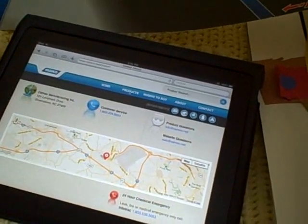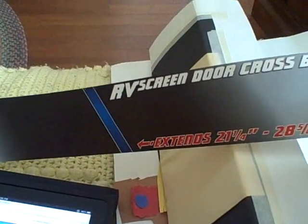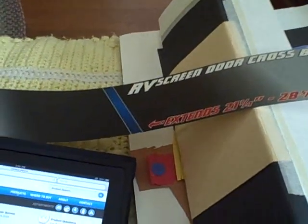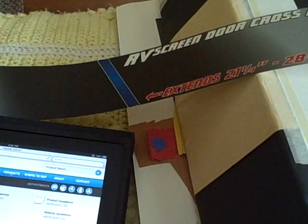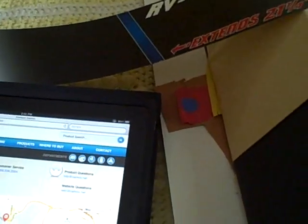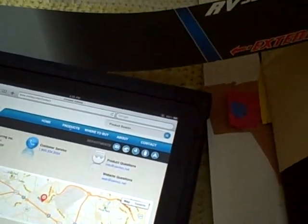I spoke to a customer service representative who confirmed this is the only model they offer — they do not have a longer one. She also confirmed it's manufactured for them by a Chinese company, so I can't call a U.S. manufacturer and ask them to cut me a bar a couple inches longer. So, since mama wants a bar, mama's going to get a bar — I need to figure out a modification.